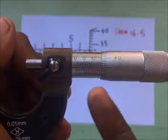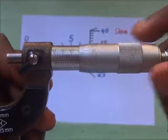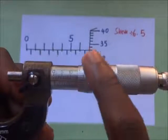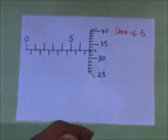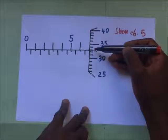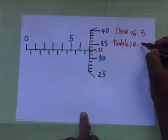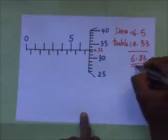The sleeve has a horizontal line running along it. As we turn the thimble, that horizontal line keeps coinciding with different graduations on the thimble. We take the reading of the graduation on the thimble that coincides with the horizontal line on the sleeve. In this case, counting from 25 to 30, 31, 32, 33 — it is coinciding with the 33rd line. So the thimble reading is 0.33, and adding the two: 6.5 + 0.33 = 6.83mm.